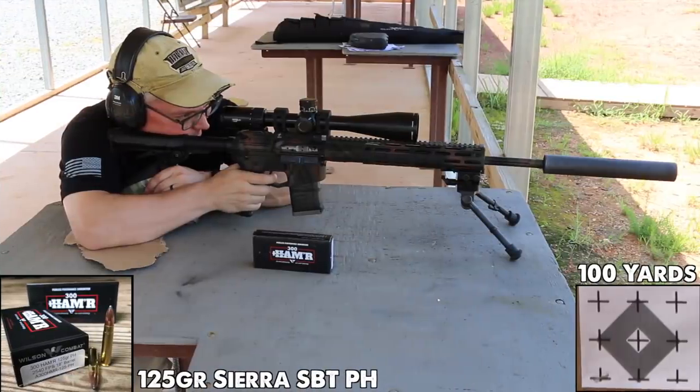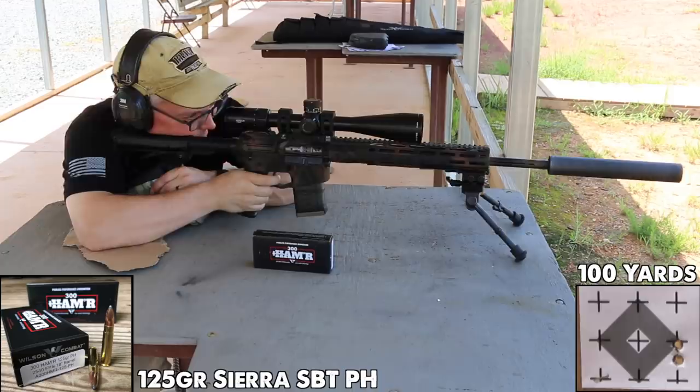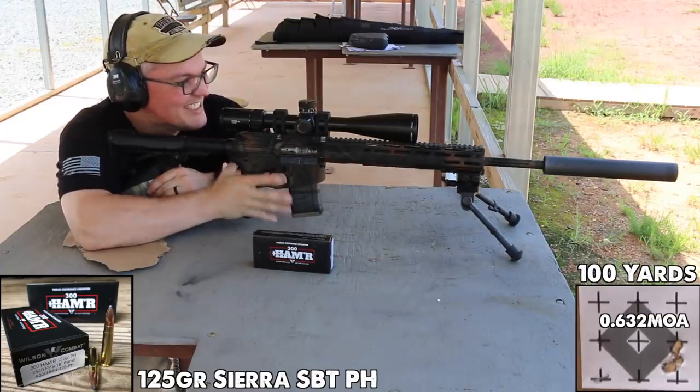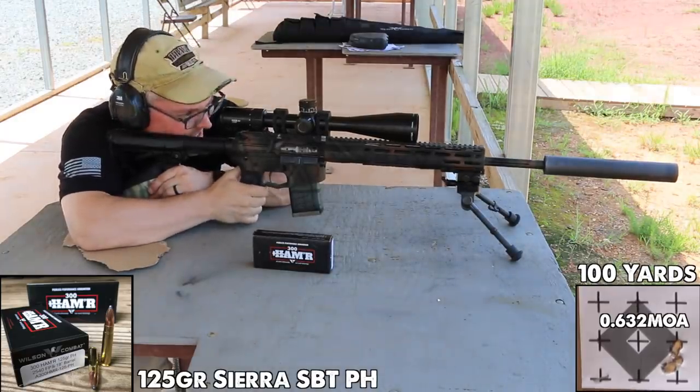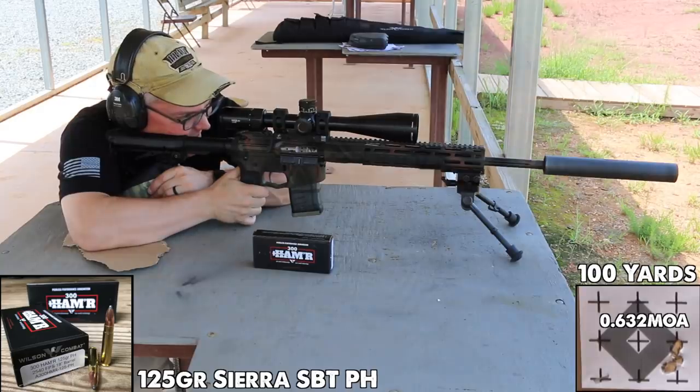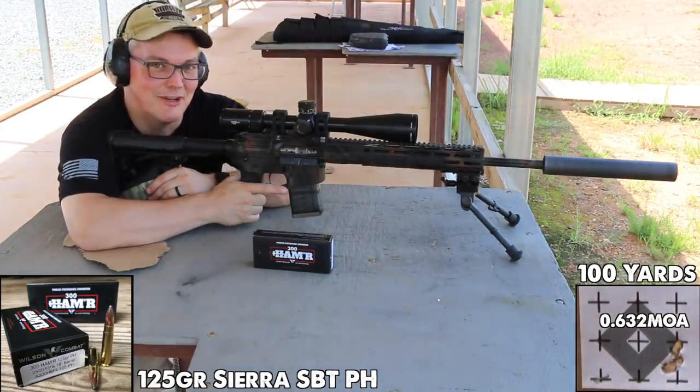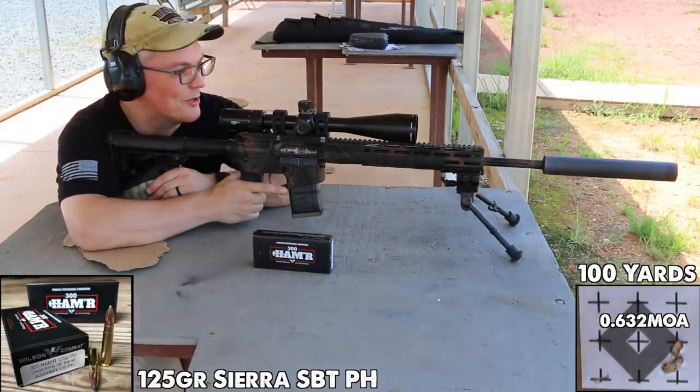With seven different loads available straight from Wilson Combat, you already have a lot of choices in 300 Hammer factory ammo. Though the bullets used are meant for taking game, they're all loaded to match grade — just as you'd expect from anything with the Wilson Combat logo on it. It just keeps printing groups like that — that's crazy! This might be the most accurate gas gun that I own. The other one is also a Wilson.